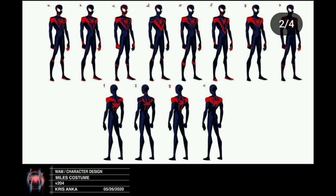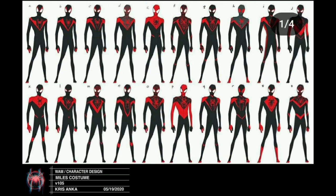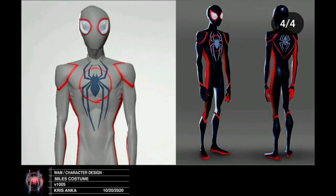A lot of these designs look very similar with minor differences, showing how much thought went into the suit. The messy design here does look like the Superior Spider-Man suit, so I'm glad they didn't go with that one. They put a couple of 3D models in these pictures too — his arms look really long and he looks like the Beast Titan from Attack on Titan.